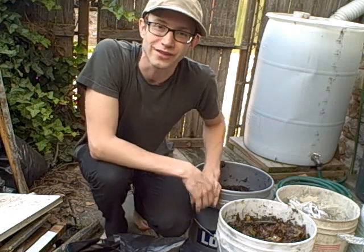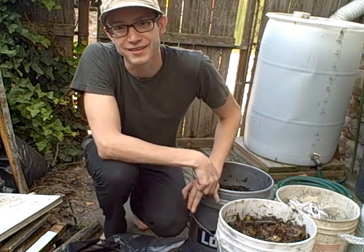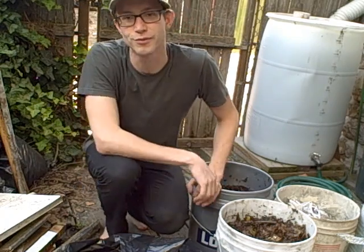Hey, it's Tyler Weaver, founder of TylerTalksTrash and CrazyAboutCompost.com, and today I wanted to show you a different technique than what I normally show in my videos.